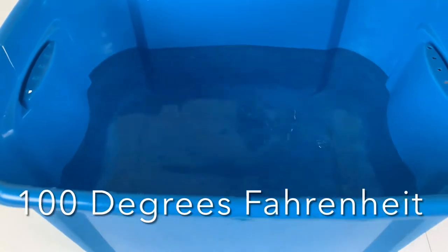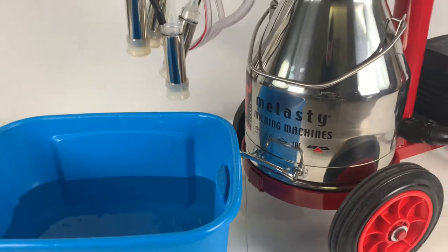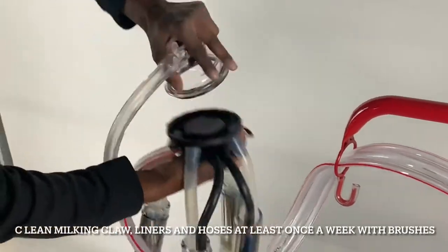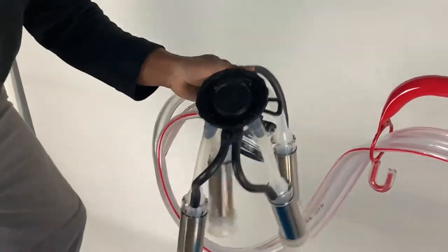Immediately after milking, rinse your machine with water, preferably at 100 degrees or higher. Periodically clean your milking claw, liners, and hoses with your brushes.